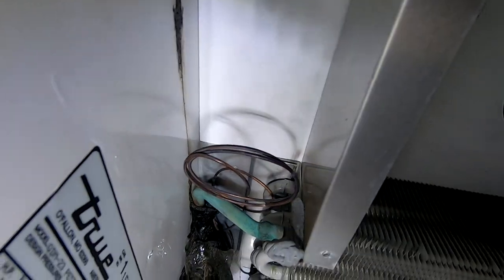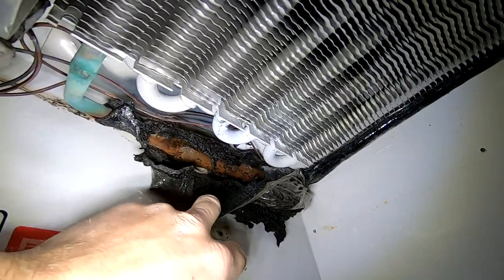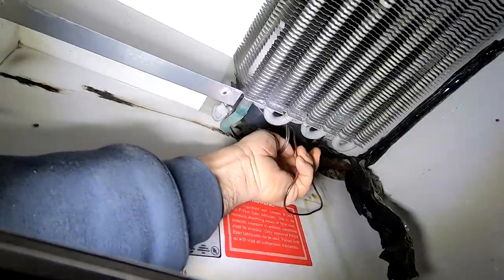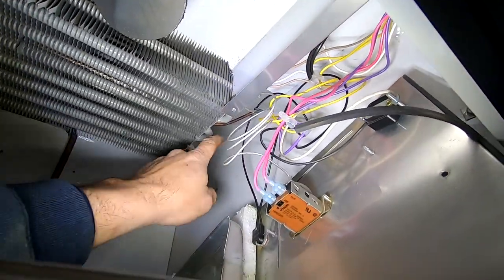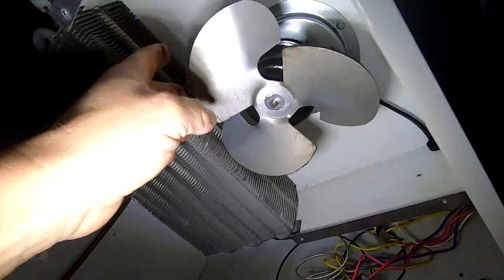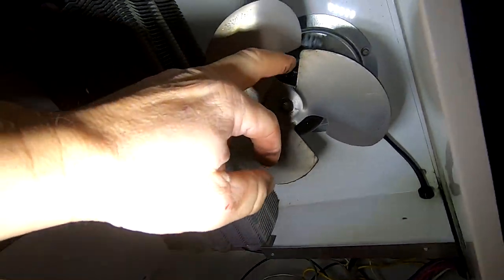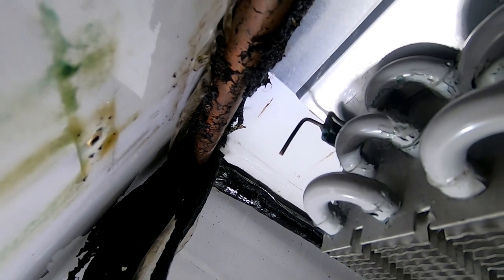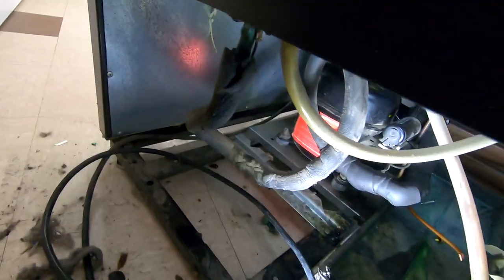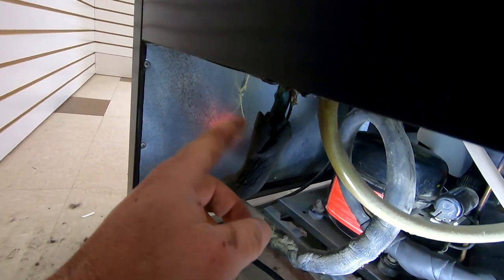We've now exposed the evaporator and the accumulator. The insulation was pretty well falling off. One of the mist fans has got a lot of oil on it, which means the fan is probably gonna be failing fairly soon. We're gonna heat that up and pull it out with a pair of pliers — makes it a little easier.